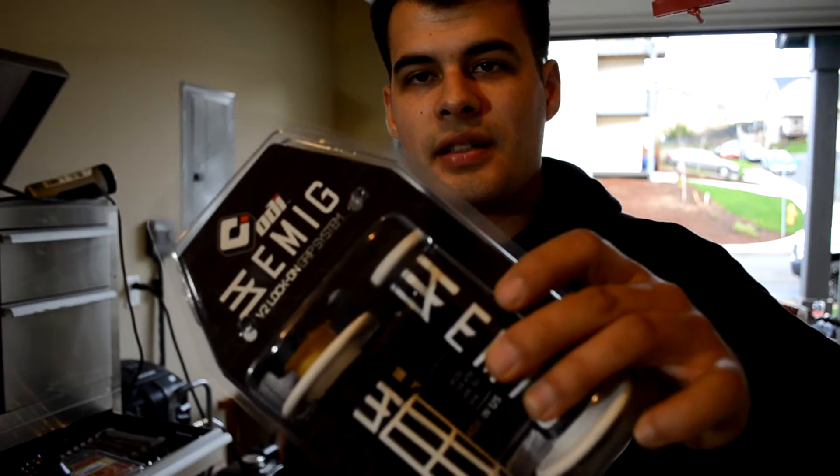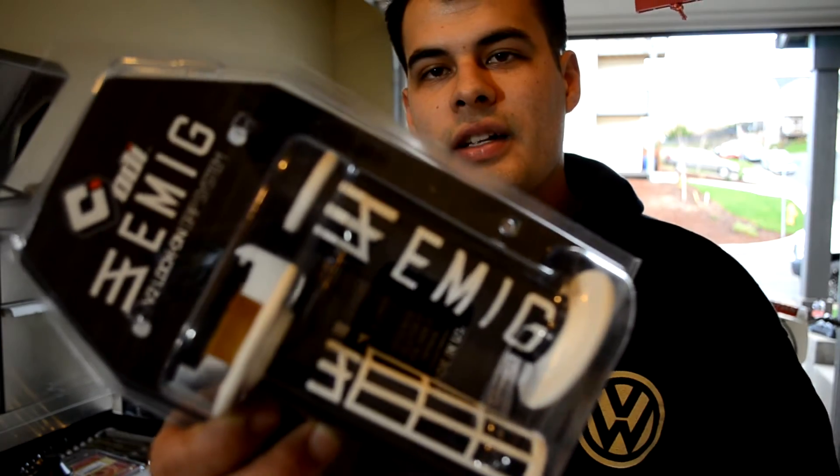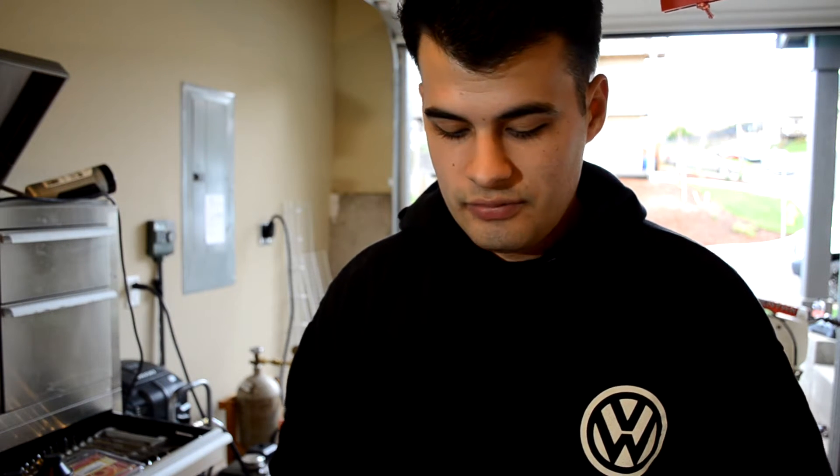Alright guys, for the first upgrade we're going to be putting on some new grips. I got the white and black colorway — it should look pretty good on my bike. I just want to replace the old ones because they're looking worn out and kind of dirty. I think they're just stock grips, so I'm going to show you how to do that real fast.